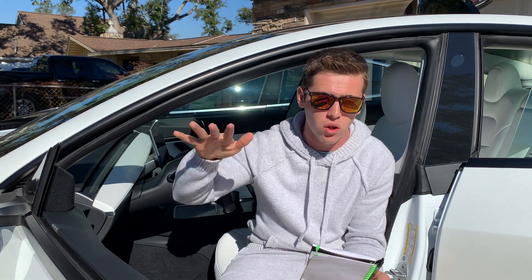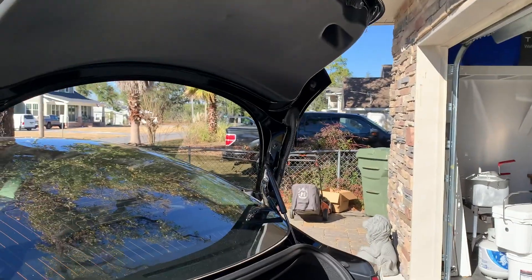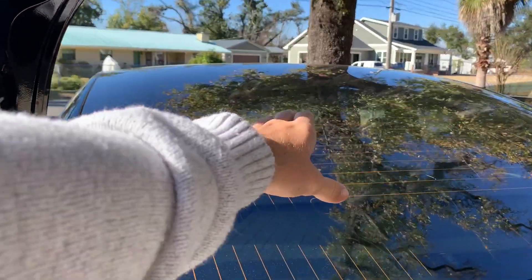Number two on the list: the 2021 refresh also fixed the leaky trunk situation. Before, anytime water would fall onto the car and you'd lift up the trunk, water would just leak inside. A huge issue they've had with the Model 3 since they came out is whenever it gets wet, water would fall down and instead of the little guard catching it, it would just fall right into the trunk.